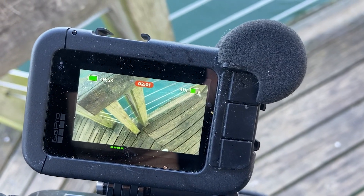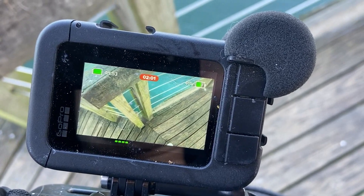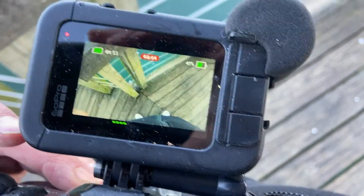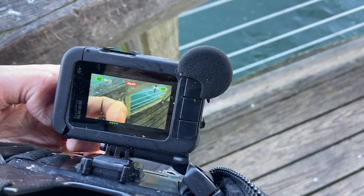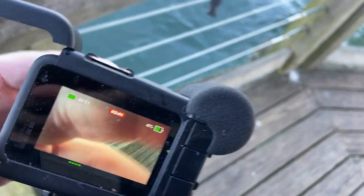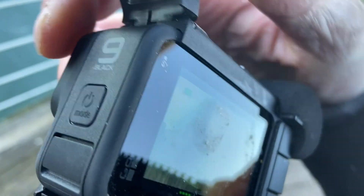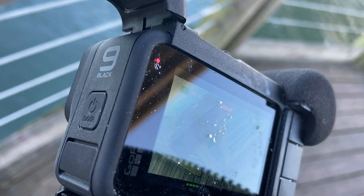It's just unresponsive. The only way I can get it to do anything is to take it out and pull the battery, which is actually kind of a pain because of the media mod — you can't just open the side and pull the battery. I can open the side here but they didn't think to put the battery on this side, which is kind of stupid, at least if you ask me.